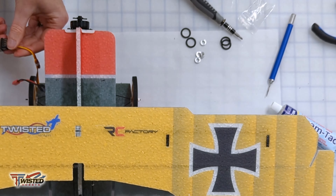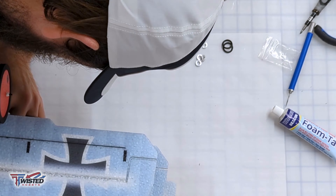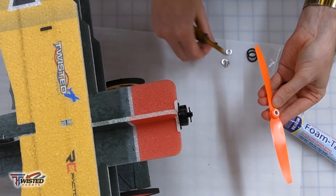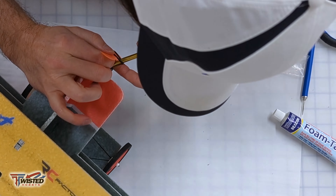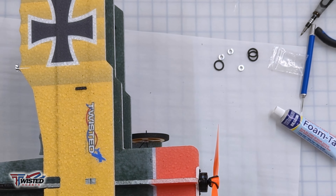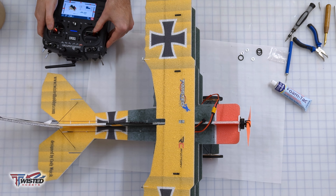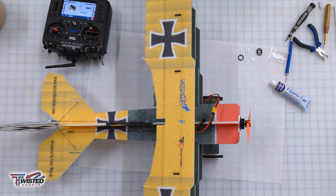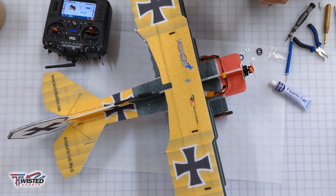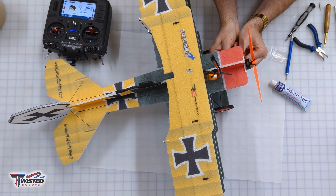Now we're moving on to the electronics — screwing on the motor, then plugging in the servos and ESC into the receiver and getting it all tucked away. I'm using my Twisted Hobbies O-Ring installation tool. All the servos looked good, but the motor I had to change the direction on, so I swapped a couple of wires.